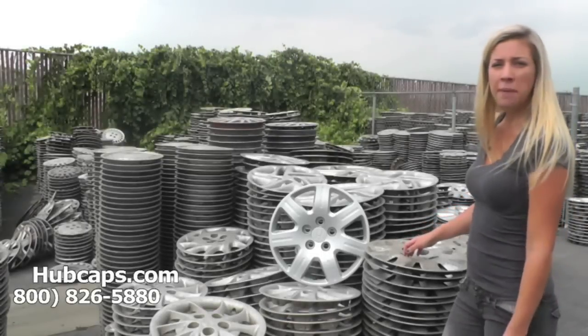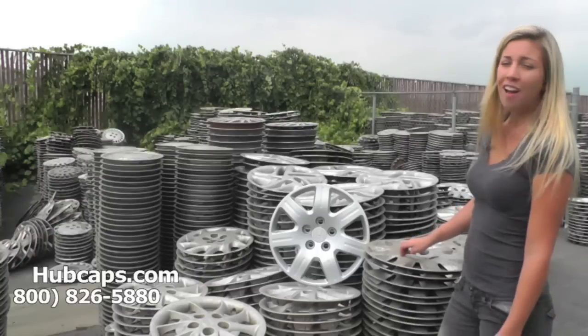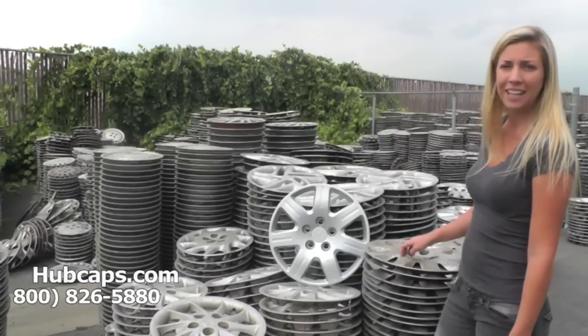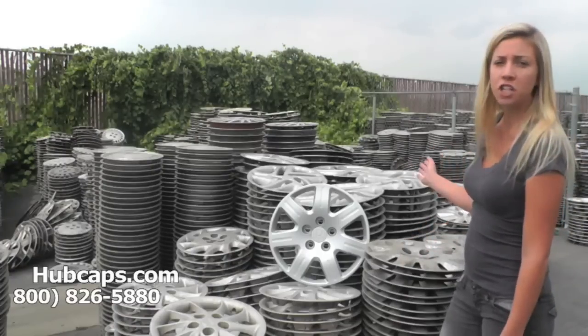Hey everyone, it's Brittany from Hubcaps.com. Today's video was made for all of you searching for used factory original Honda hubcaps and center caps. You came to the right spot — Hubcaps.com is home to over 1 million hubcaps, so if you're looking for it, we most likely have it. Behind me here is a small section of our Honda hubcap inventory.